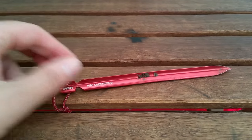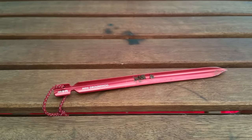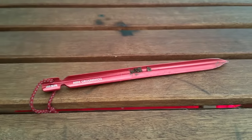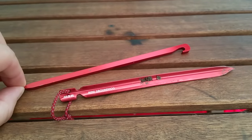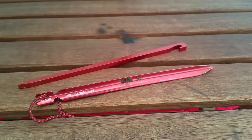The 2016 version of the MSR Hubba NX does not come with mini groundhog stakes like the tent used to. It now comes with MSR needle stakes, which are better for stony ground. I actually carry both, as well as a few tie pins, so that I've got something for all kinds of ground.